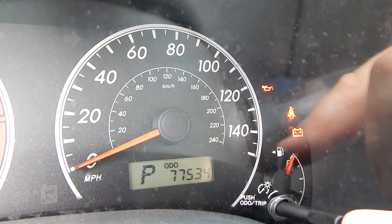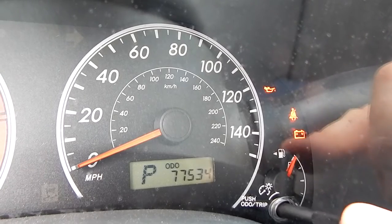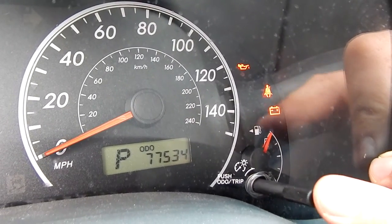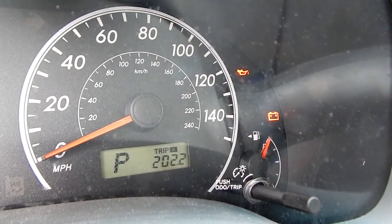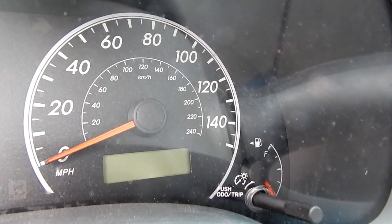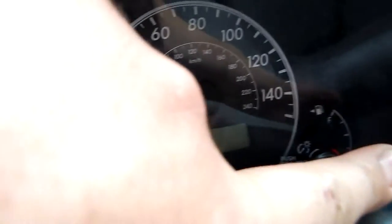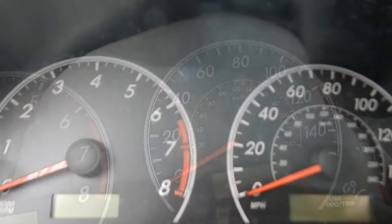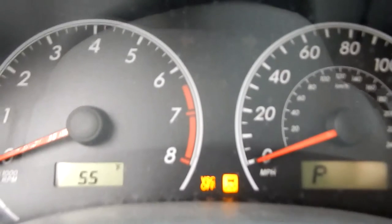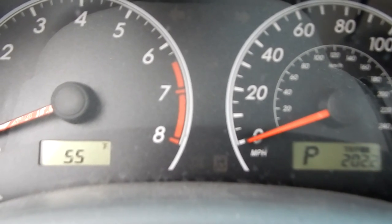The next thing I want to show you — the final thing you have to do — is reset the maintenance light. The way you do that, even if it didn't come on, you reset it because you got new oil in there. Hit the auto/trip button so you're highlighting trip odometer A. Then turn it off. After that, while the vehicle's off, hold down that little button and turn the key back on. I've got my finger down on that button — I'm going to turn the key on. You see the dash is disappearing, bunch of zeros — that means you are reset.